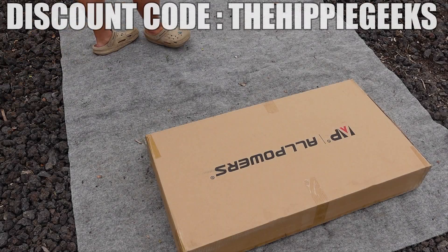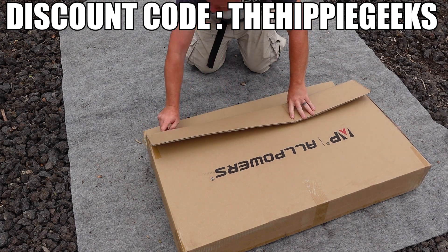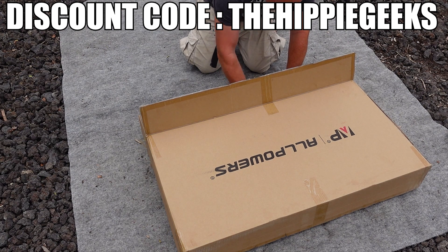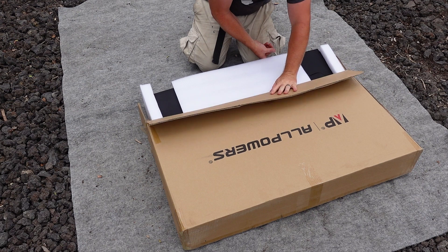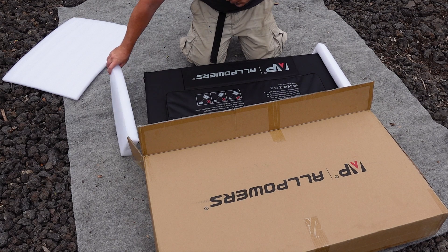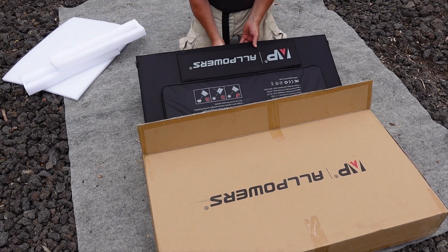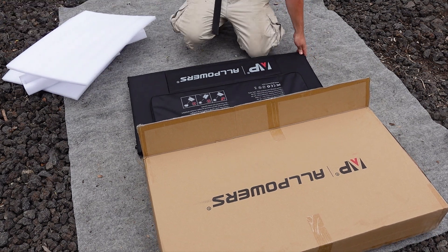You know how much I love good packaging, and the folks over at All Powers did a great job with this unit. This actually came with an inner and outer cardboard box, though I have already removed the outer one as the post office beat it up pretty well before it got to us. The inner box looks great though, and it appears that the panel arrived in one piece. Inside of this box is the panel itself, along with some high density foam to keep it from getting beat up in shipping.